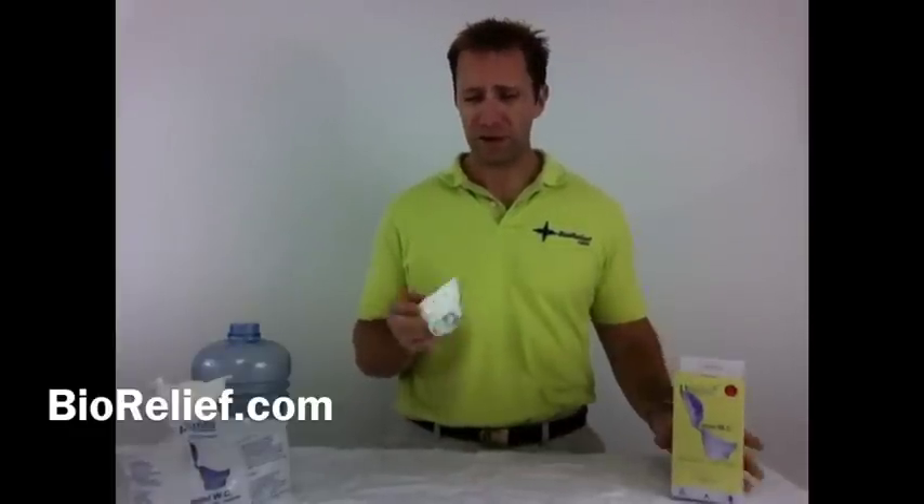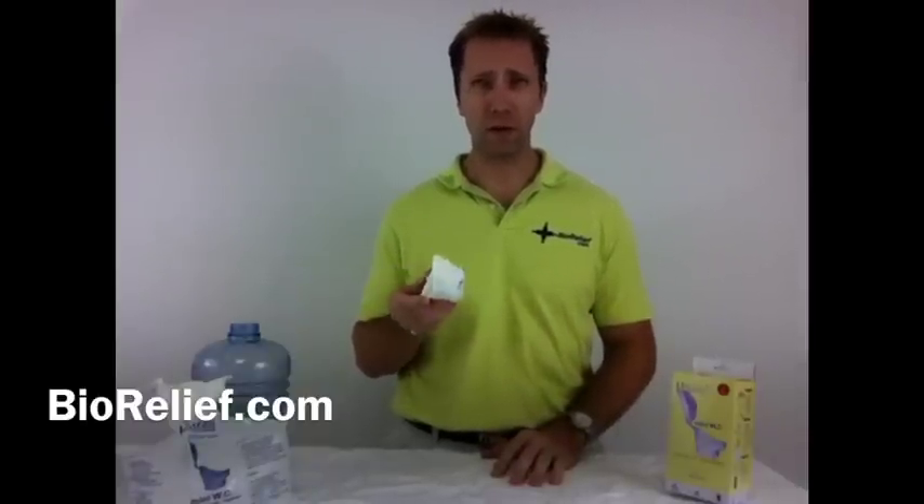Hello, my name is Jeff with Biorelief.com, and I'm here to show you the URI Travel Disposable Toilet. This comes in a three-pack, and as you can see, it's a very compact device. This is something that can be used in a car, boat, or a plane — small enough to be stored in a glove box.